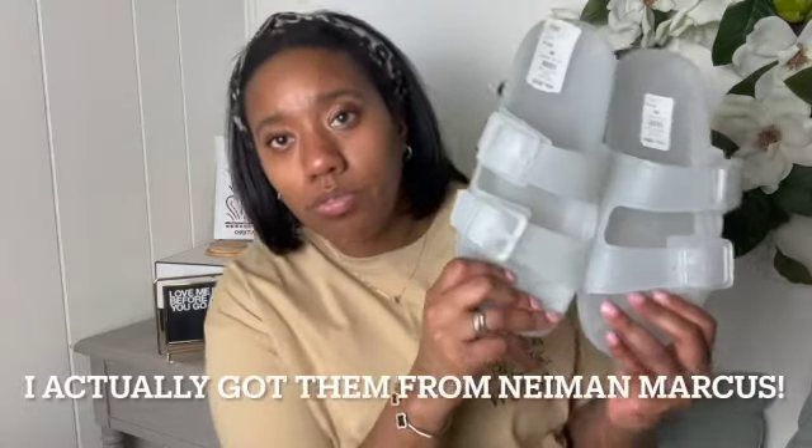Now I'm going to show my other pair. This one did come with two dust bags. Here are the white ones — I got these from Saks. They still sell this color on Balenciaga's website, where I think they retail for $425. However, I got these on sale for $125.